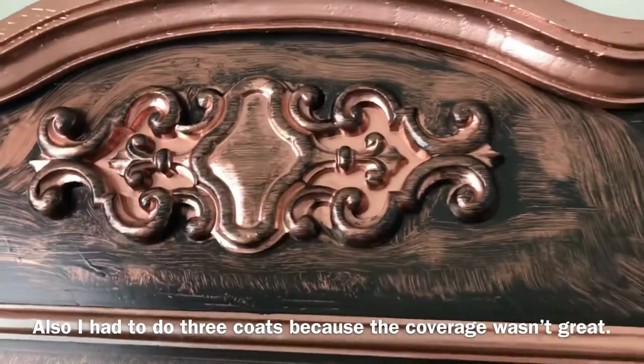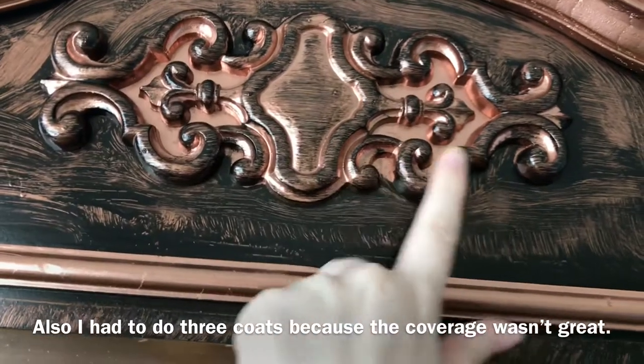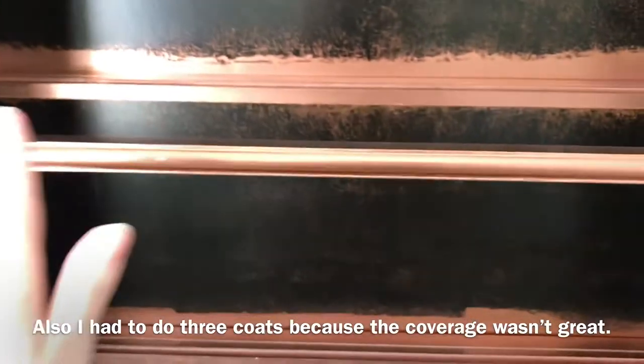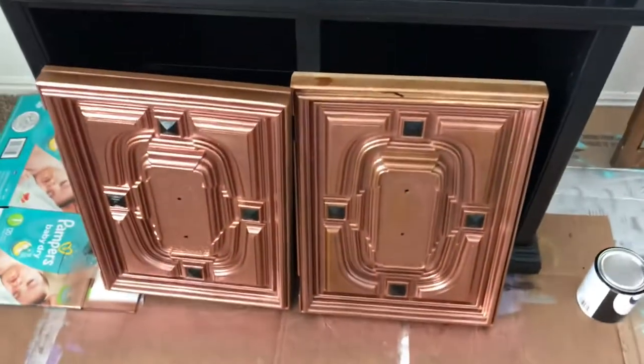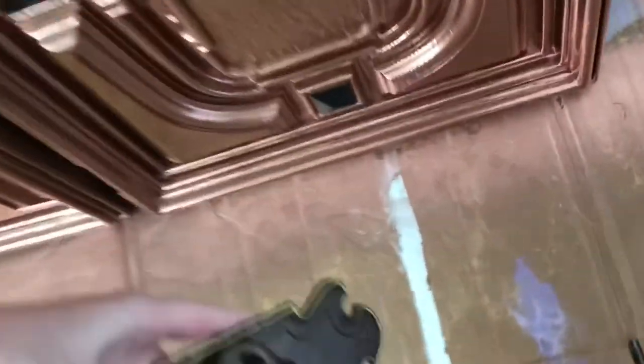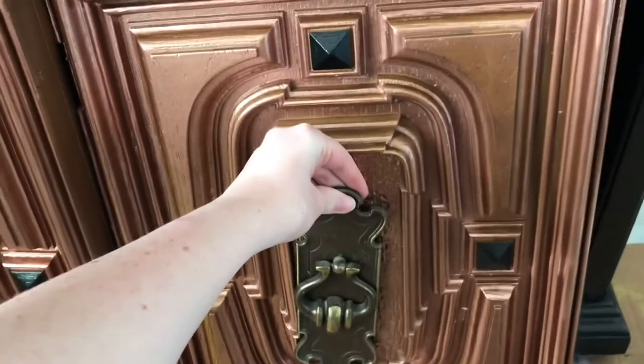I think I'm going to take like a roller and go over this so that there's still some copper showing. And then these shelves that hold the glass will be copper, and I just have to paint closer black and do a second coat. The hardware looks like that, and I'm going to do it black so that there's a nice contrast against the doors.